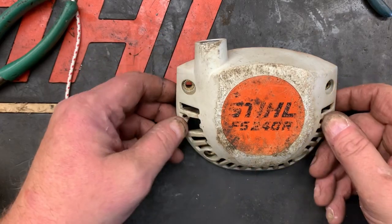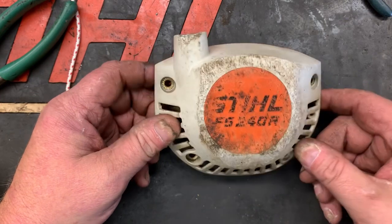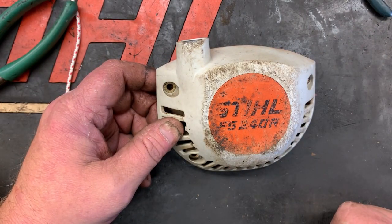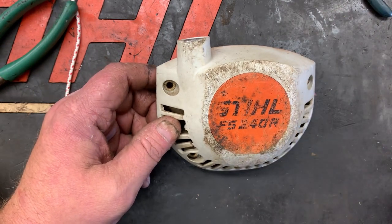What's going on guys, More Medic One here. Today we are going to do a shorter repair — it just happens to be on a Stihl FS 240, but this repair could cover a vast quantity of different makes and models.